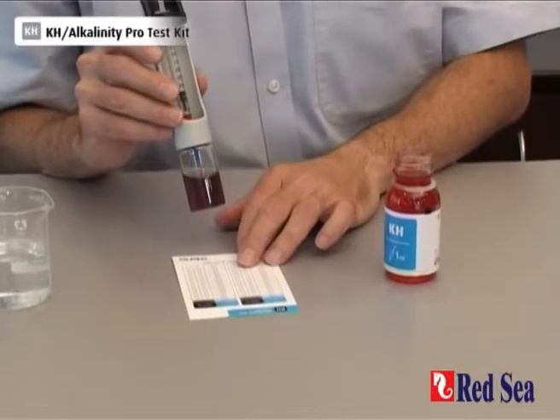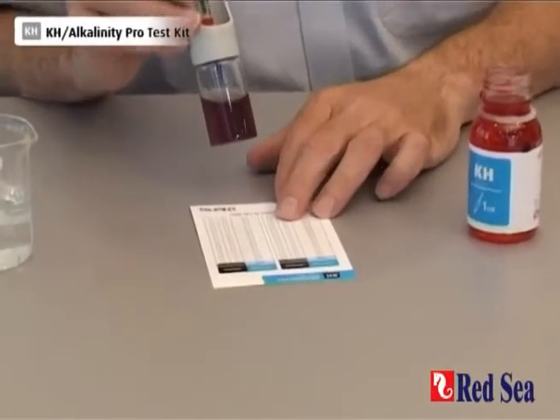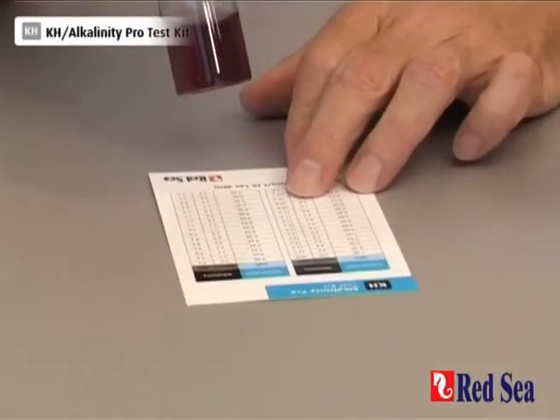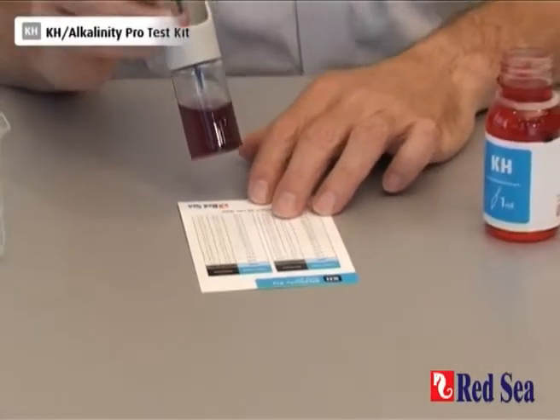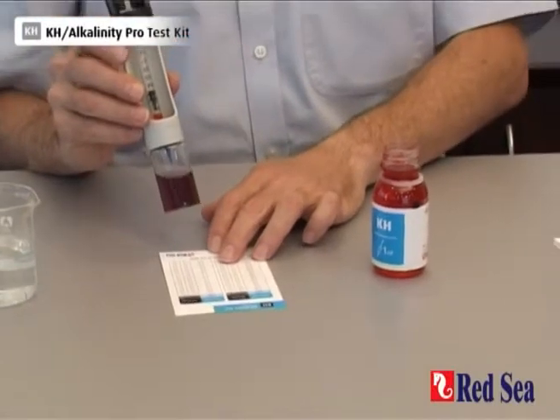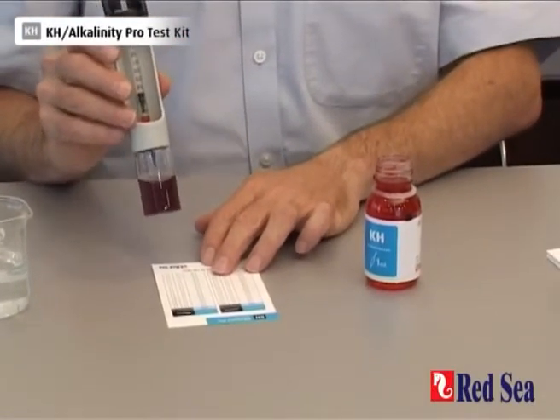I look at the card and I look for 0.77. I can see that that gives me 3.85 mEq and about 10.75 dKH. And that's the end of the alkalinity test.